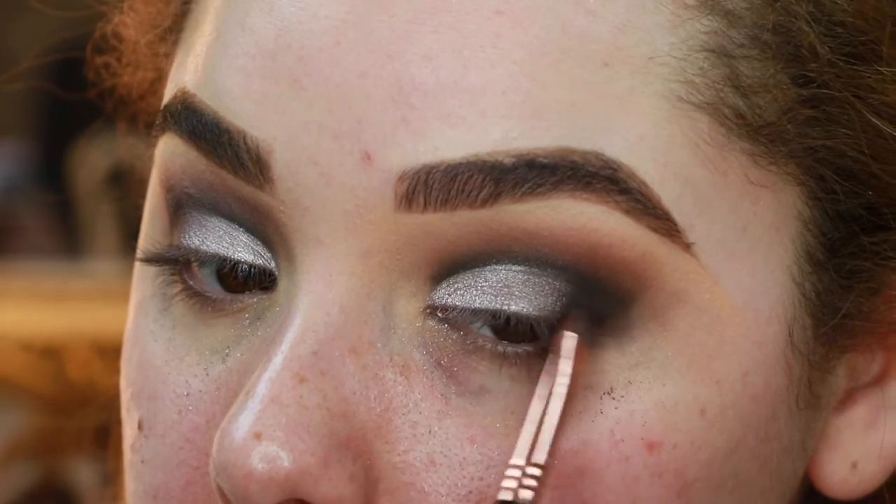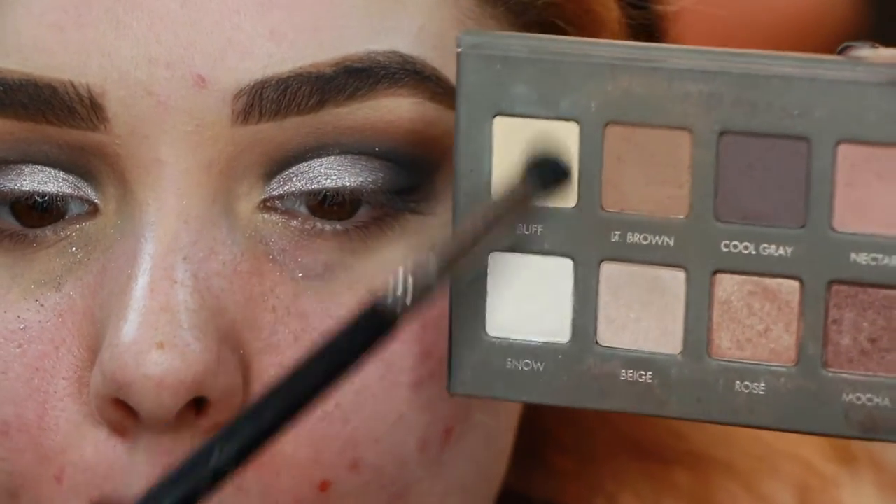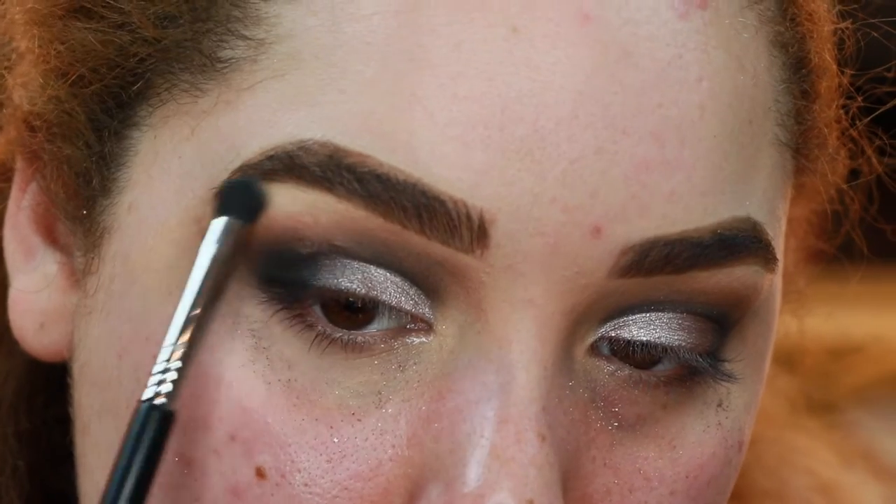Then I'm gonna go in with a mixture of Buff and Snow on this Sigma blend brush, and use that to highlight my brow bone quickly.